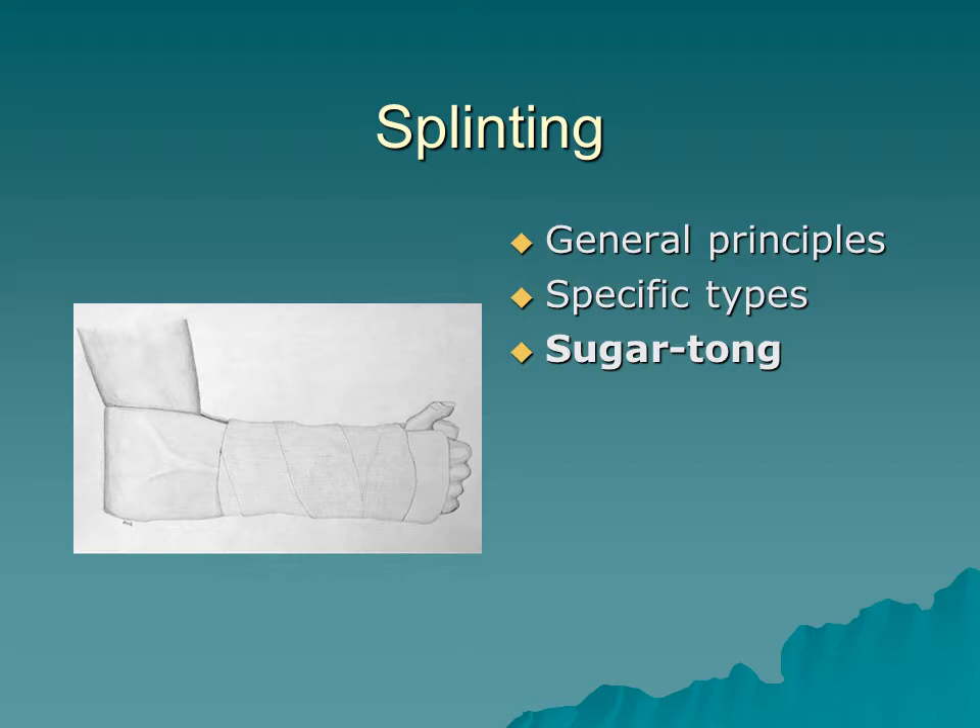The first type of splint I'll mention is the sugar tong. This is a drawing of the sugar tong in place. It can be used for any type of orthopedic injury within the long bones — specifically lower extremity long bones. It's great for radius/ulna and also for any type of ankle fracture. The sugar tong is most often used with the Sam splint, and it gets its name because once you fold it out around either side of the arm, it kind of looks like the old sugar tongs you'd use to grab a sugar cube.